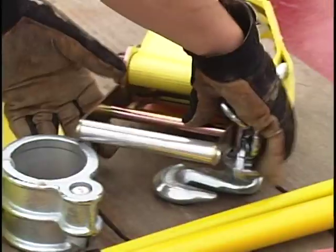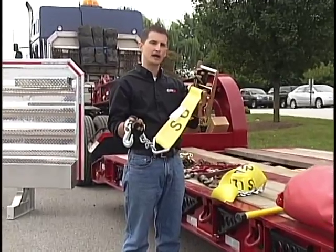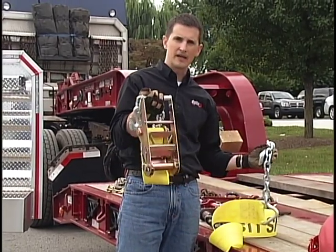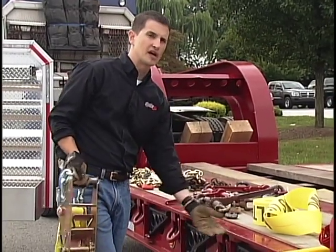The other component to that strap is a hand ratchet. We get asked a lot about the ratchets we require, and you do need to have hand-powered ratchets for your straps. We sell these at Daily Express as an assembly with the strap and the hand ratchet. Take note that none of our trailers are equipped with winches — none of our trailers have spools on the side — that's why you've got to have these hand ratchets.